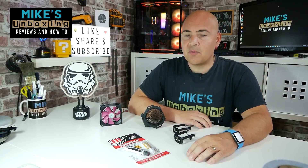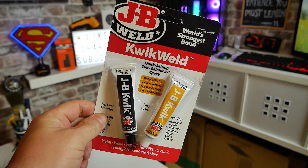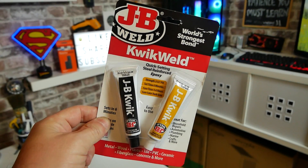Hi, this is Mike from the Microsoft Boxing Reviews on How To, and on today's video we'll be taking a look at the ever-popular JB Weld Quick Weld. Is it actually any good? Keep watching to find out more.